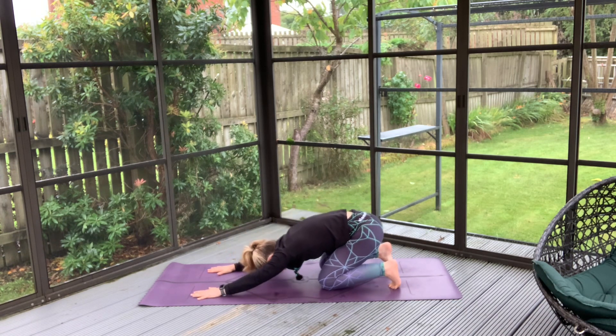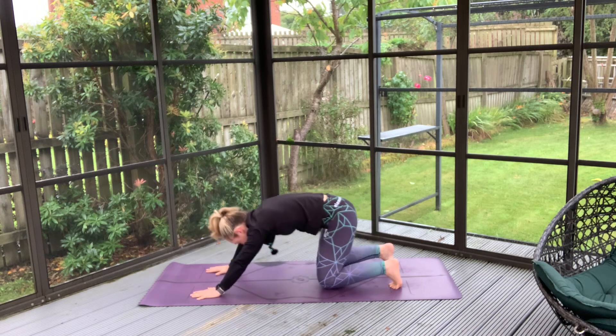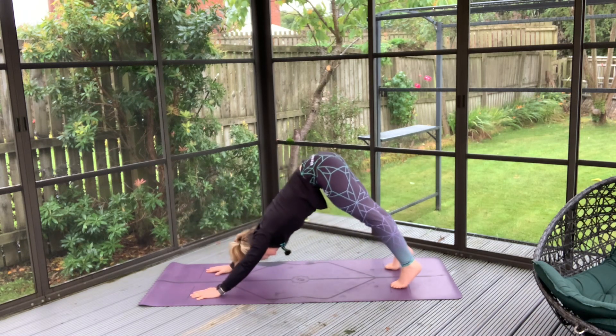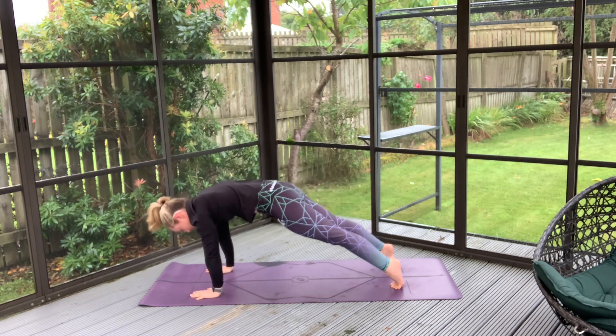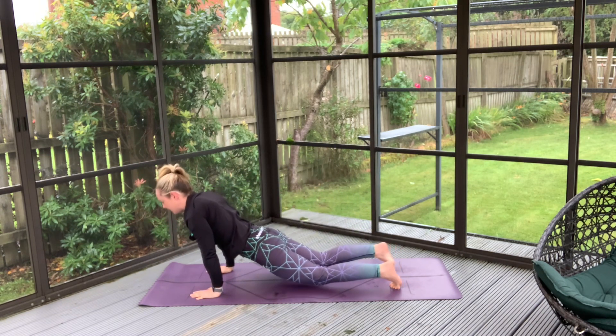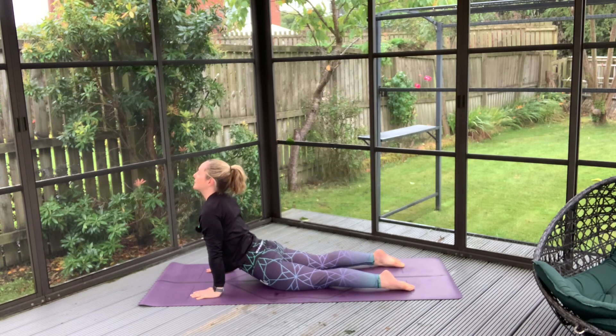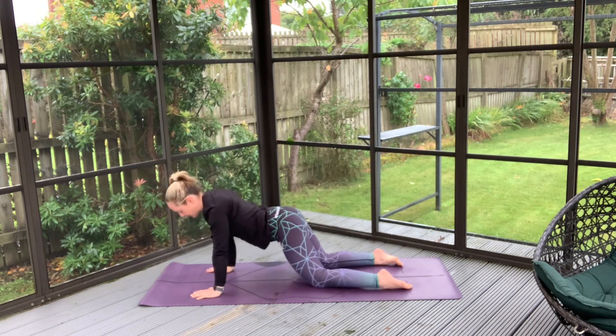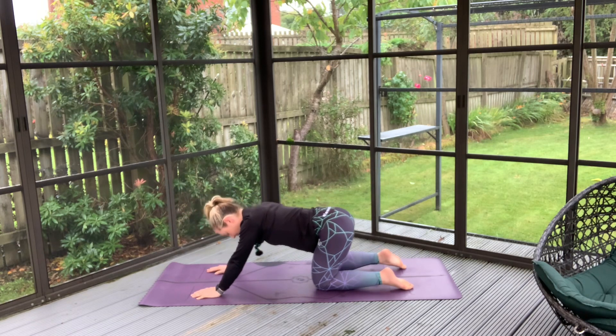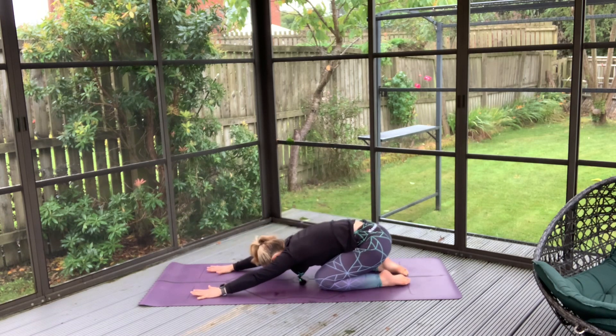Tucking your toes, with your next inhale hips come nice and high. Exhale, rolling your spine into your plank, knees lower and coming into that back bend. Shift your hips from side to side to ease them back, and into your child's pose — take a quick stretch of the shoulders here.